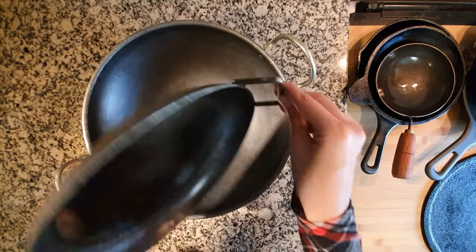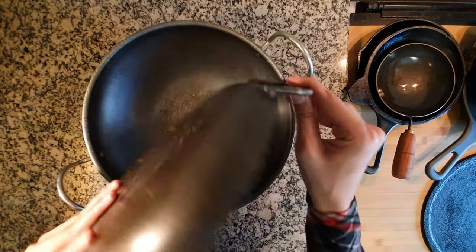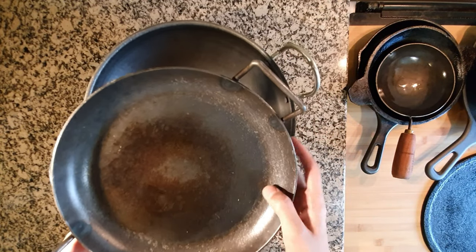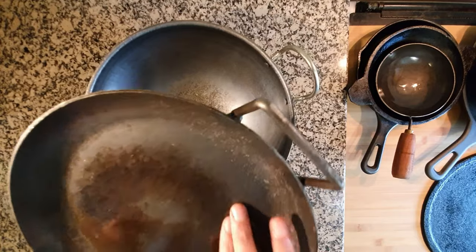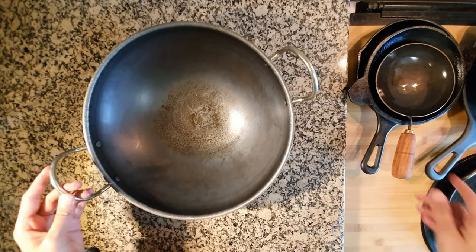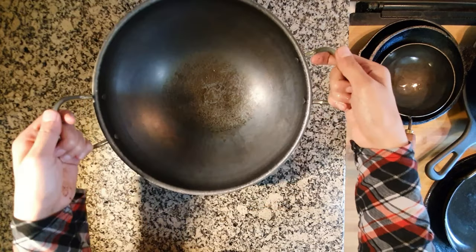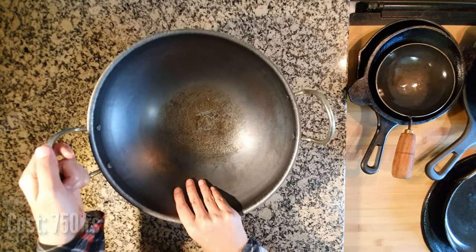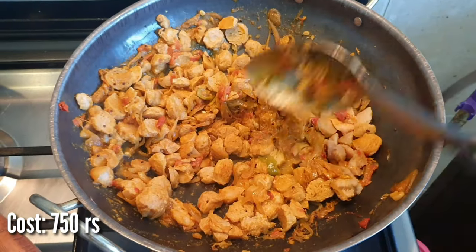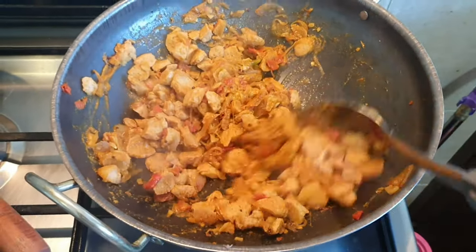After seasoning, it's always better to first fry an egg or sauté some sliced onions in it for better non-stick properties. This is a 12-inch wok — it's the biggest iron pan I have so far. I have a variety of uses with this one, such as stir-fry, deep-fry, sautéing, etc.